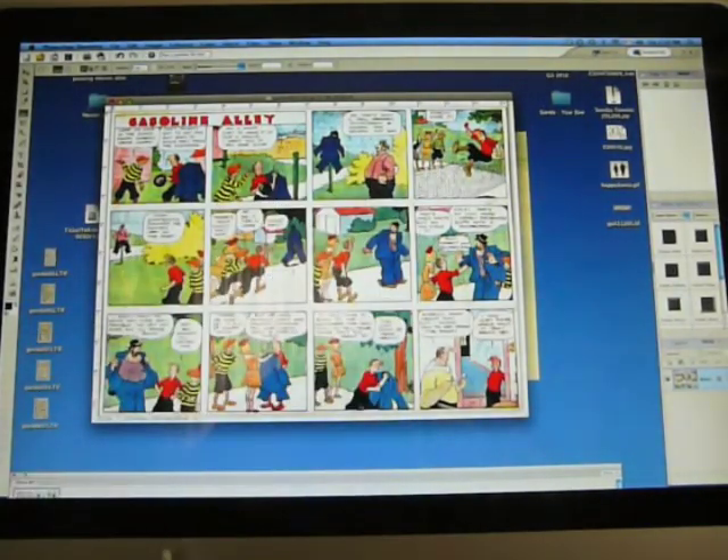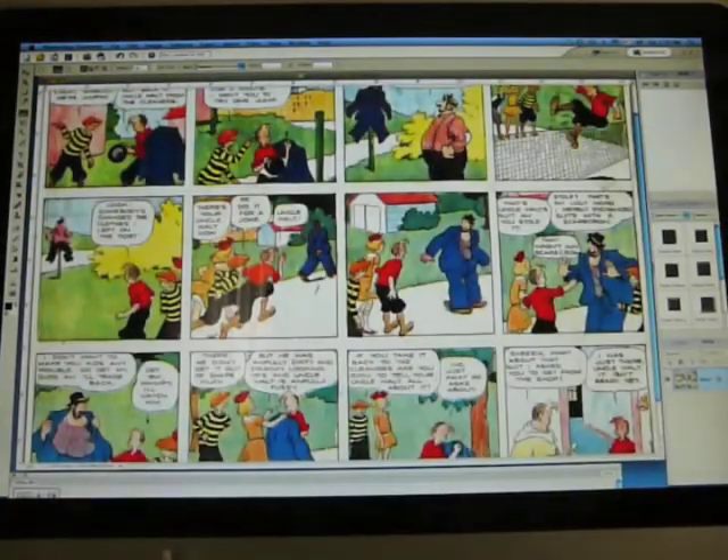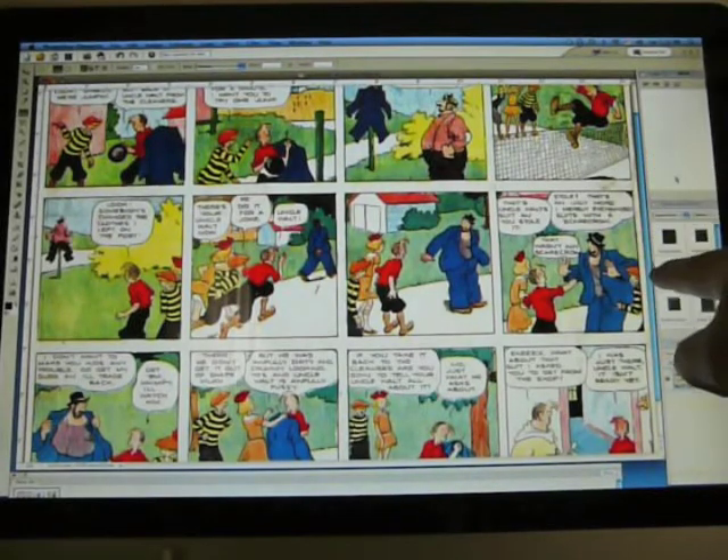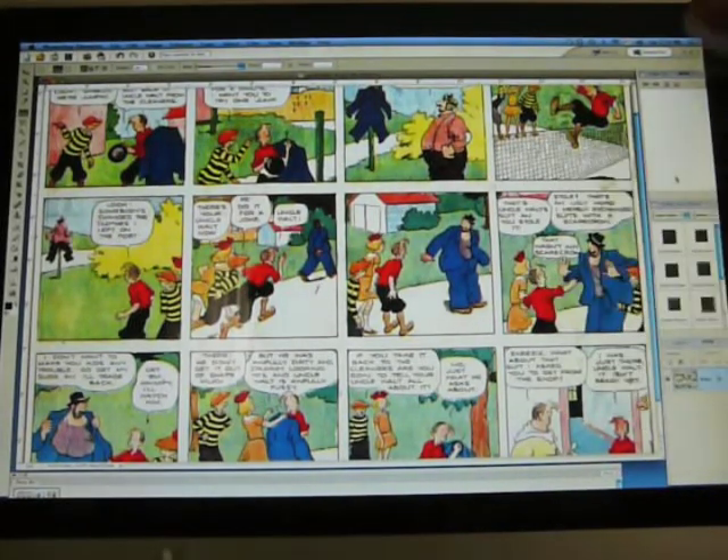It's at that setting where it isn't that good looking, but now we can see what the strip looks like. There's some noise over here that I didn't get rid of in the process. Unfortunately, every page is a little bit different.